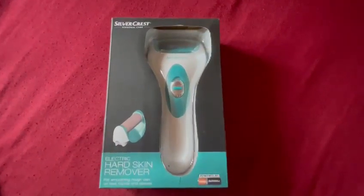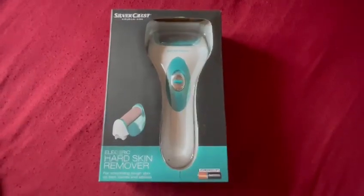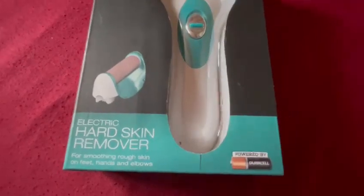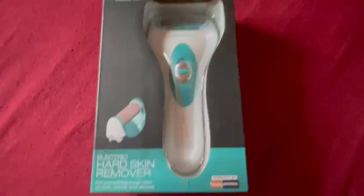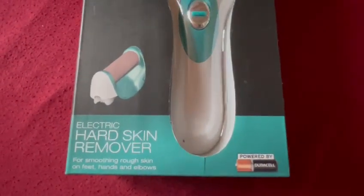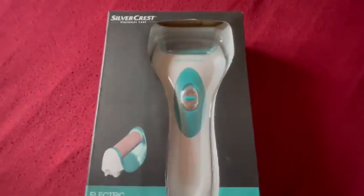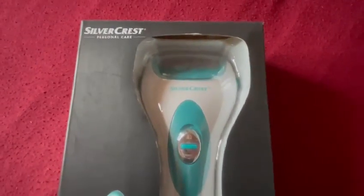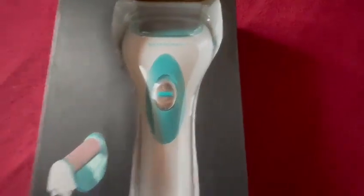Welcome back to a new vlog. In today's vlog we're going to be reviewing the Silvercrest Electric Hard Skin Remover. This is such a good product and I only found out about this about a couple of days ago. It basically smooths your skin — you can use it on your feet, your hands and your elbows. It comes in a really nice box and the company is called Silvercrest. It's a personal care item and this product is excellent.